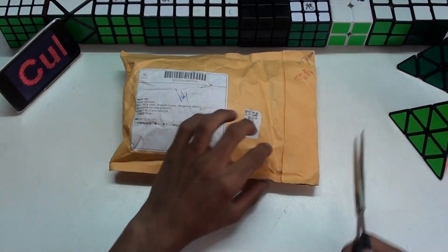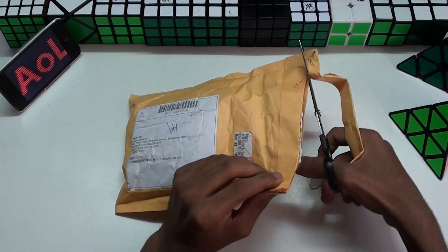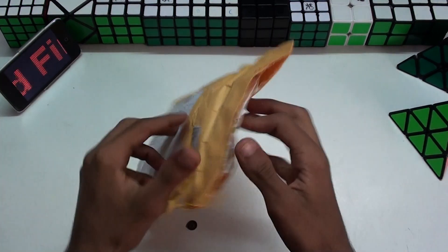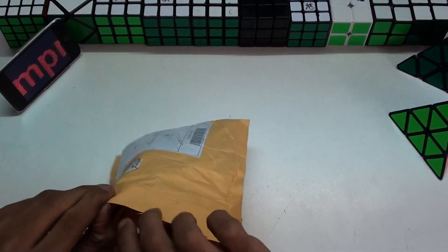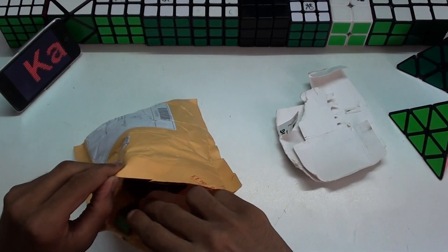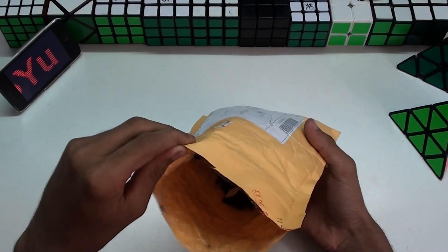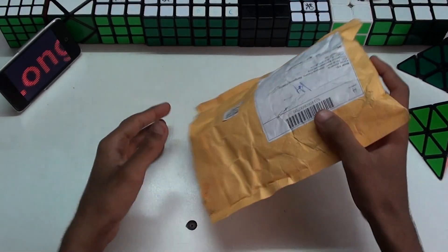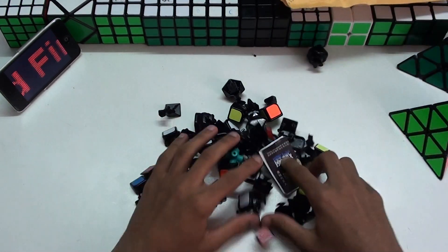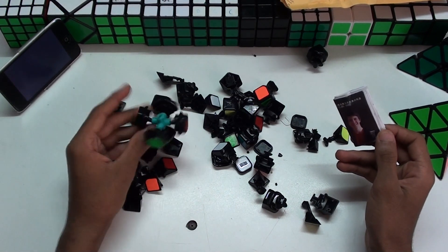Let's open this up. Okay, this seems to be... oh, this is all turned up. Why is it like this? Wow. This is just fantastic.